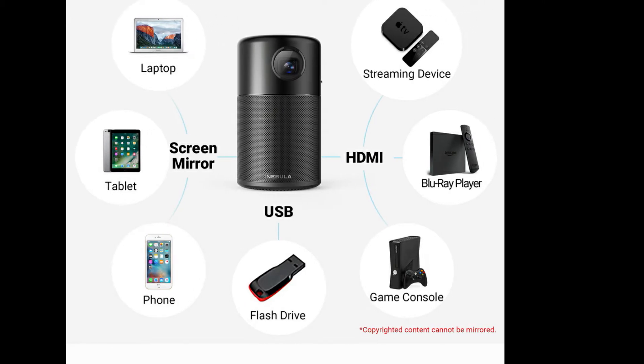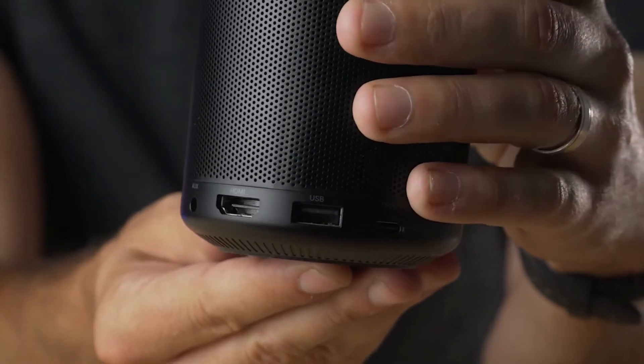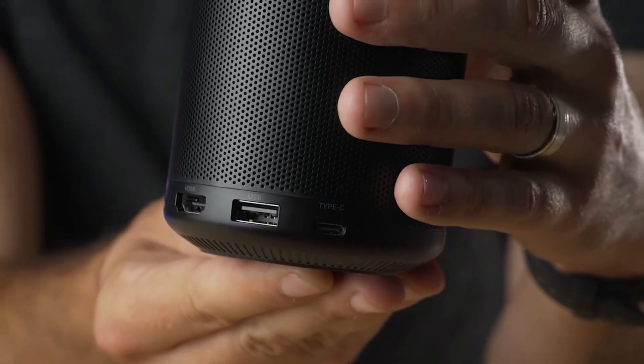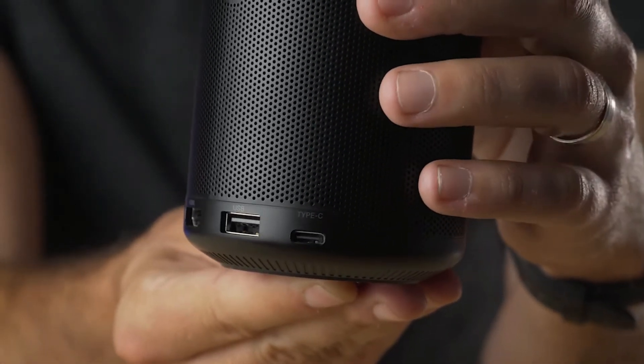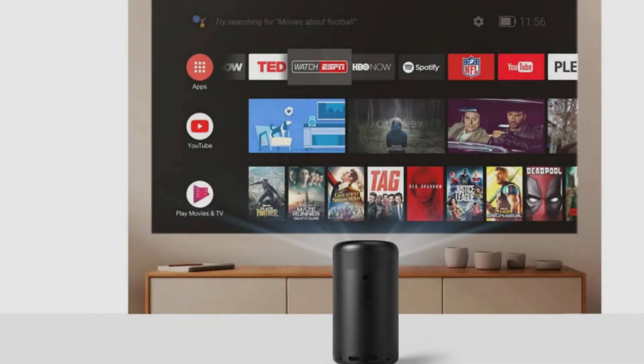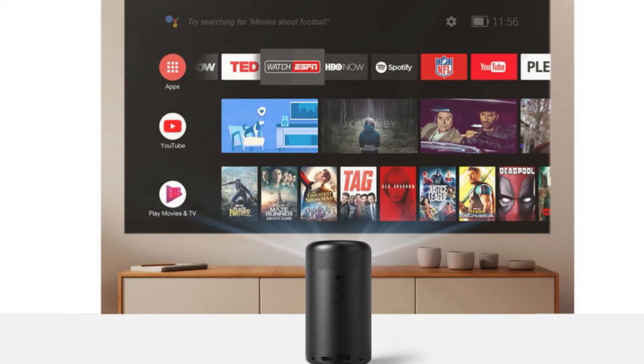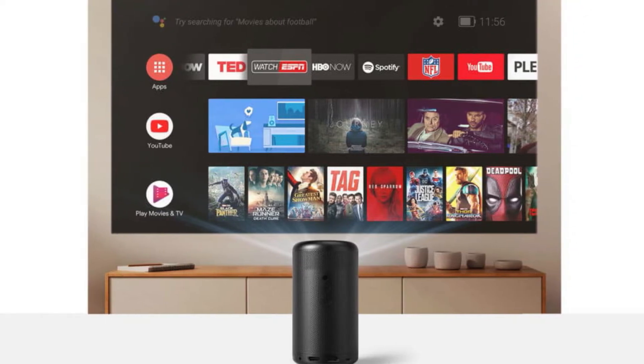HDMI and USB inputs along with a 3.5mm audio-out make it able to be amplified by other devices if you want to get more out of it. Another distinguishing feature is its use of Android TV, which basically lets the projector, with a Wi-Fi connection, work as a smart TV to install apps, games, and stream content from a wide variety of sources.